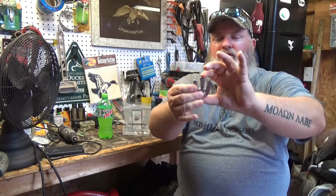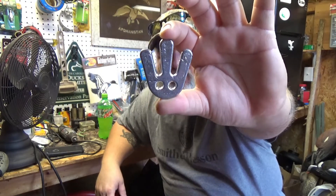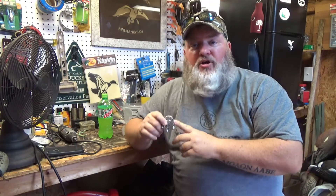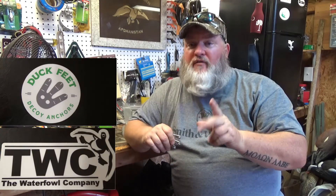This is the new weight I'm telling you about — it's called the Duck Feet Anchor, because it kind of looks like a duck foot. This anchor is made by the Duck Feet Decoy Anchor Company, which is also part of The Waterfowl Company. Both are located right here in my hometown of Sumter, South Carolina. Darrell Newman, an accomplished duck caller and skilled duck call maker, came up with this idea. I'm going to show you how to use it — still very much like a Texas rig.